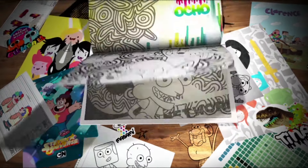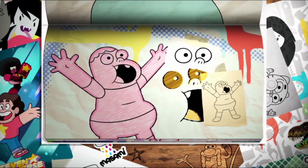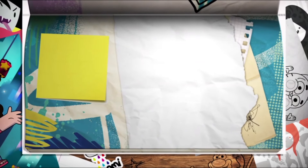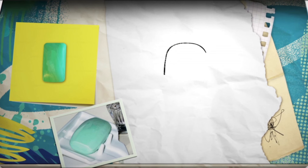Today, I'm going to draw Clarence using objects and shapes from the world around me. These shapes could be anything from a bottle cap, to a rubber ring, or how about this bar of soap? It's alright, I haven't used it. Let's draw that shape.